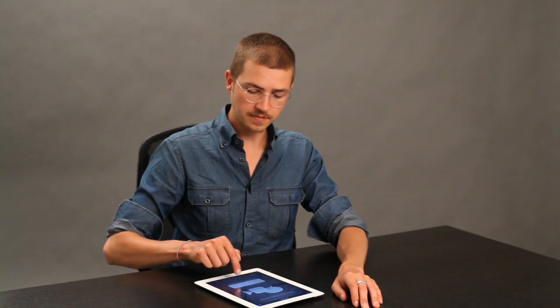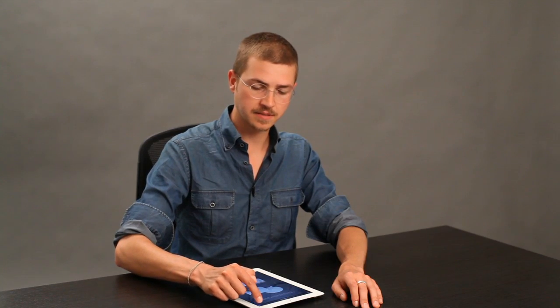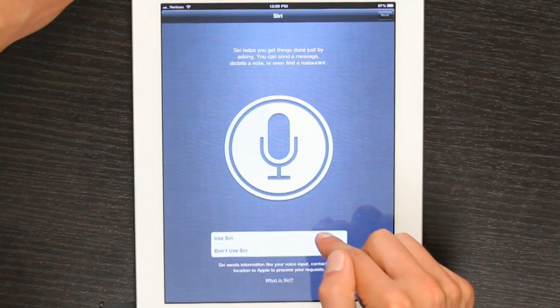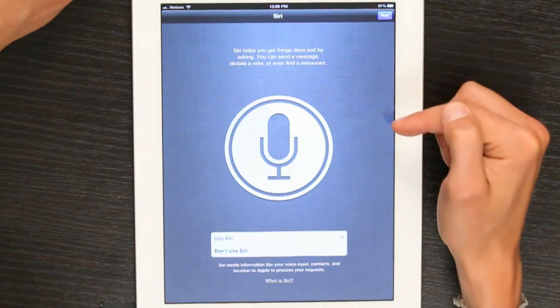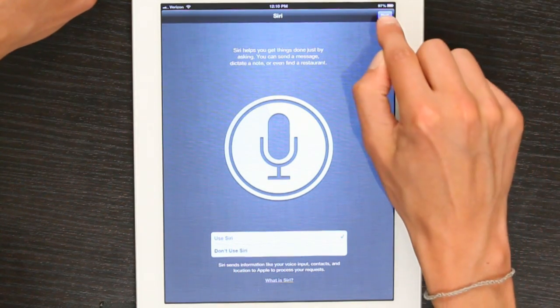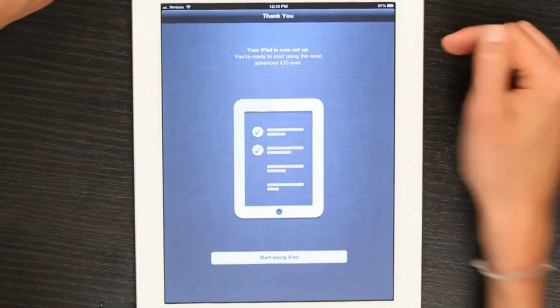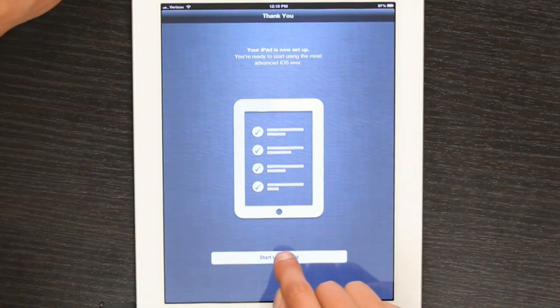Messaging — I'm going to leave it as suggested. Tap Next. And now I'll elect to use Siri. The reason it asks this is because Siri is still beta — you can turn this off later. Tap Next again. Diagnostics and usage make it much easier to figure out what's gone wrong with your iPad if you go to the Genius Bar, for example. So I'll tap Automatically Send and tap Next. Now I'll tap Start Using iPad and I see the home screen for the first time.